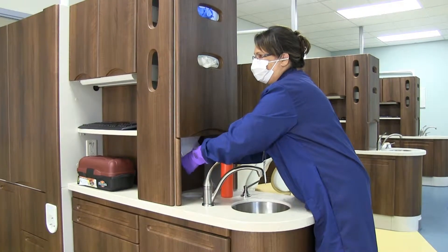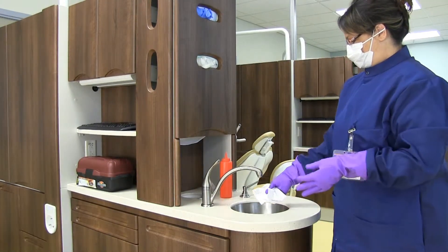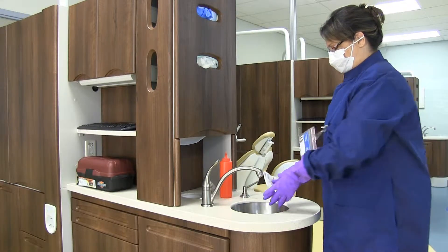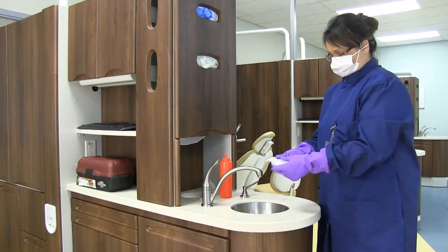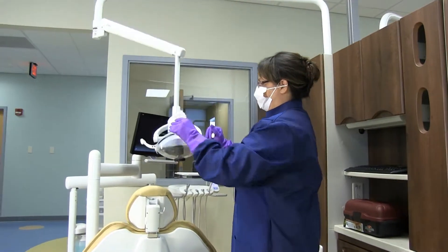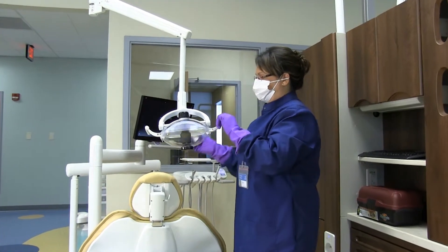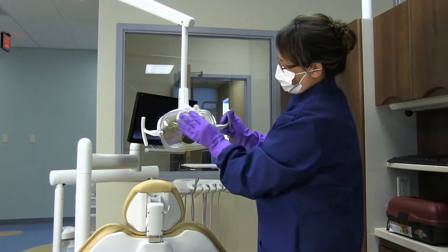Next is the water wipe. For the water wipe, proceed in the following manner. Start with the light handles and cover, and then the rheostat. You'll gently use a dampened paper towel to water wipe to remove any cloudiness on these areas from the disinfectant.